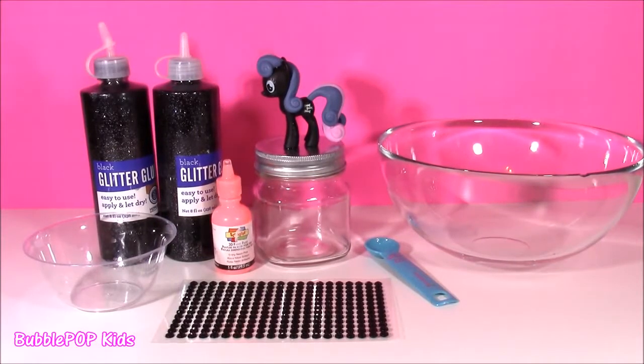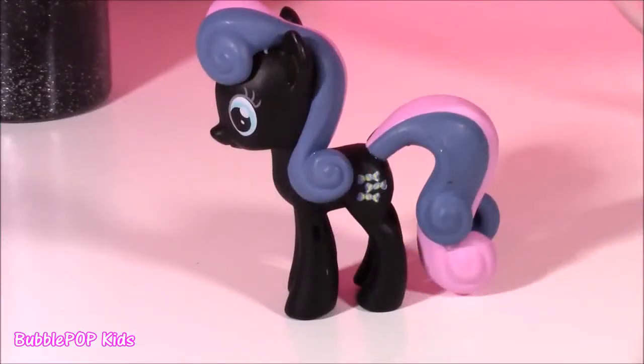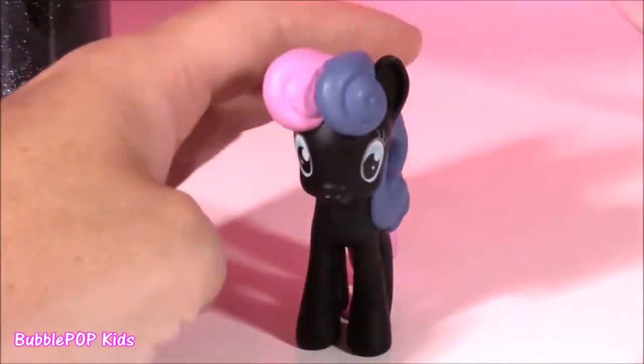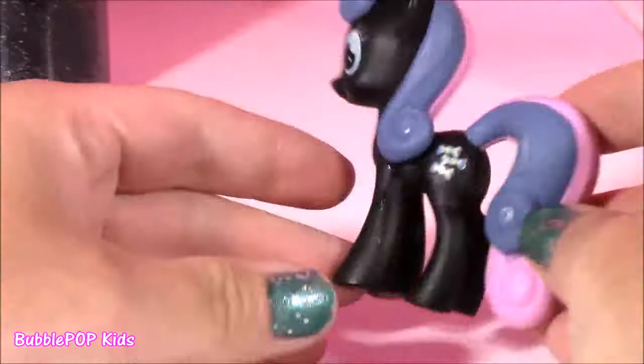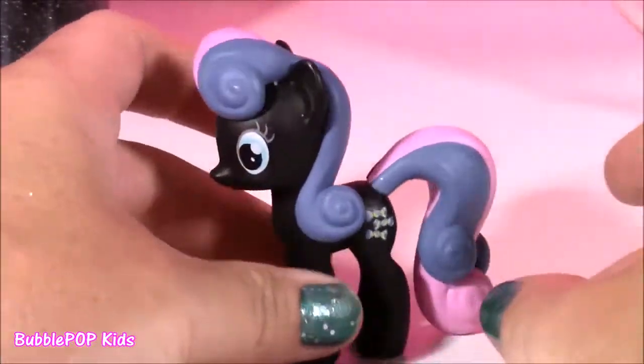Hi guys, welcome back to Bubble Pop Kids. So I think you know what this video is going to be — we're making some slime putty. And the star of today's slime is going to be Miss Little Sweetie Drops from MLP. Look at this one. This is like the black Funko mystery version. She's got her three little candy cutie marks. I am loving her.